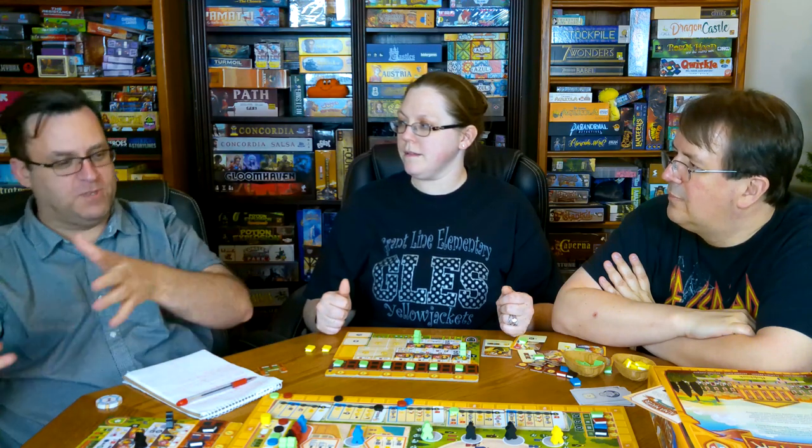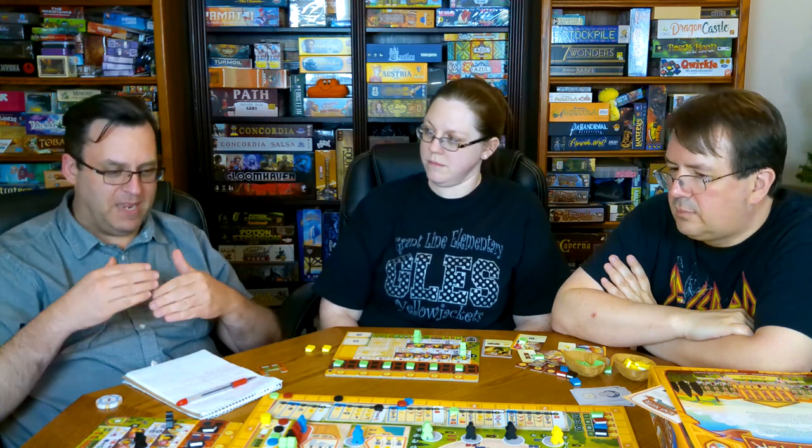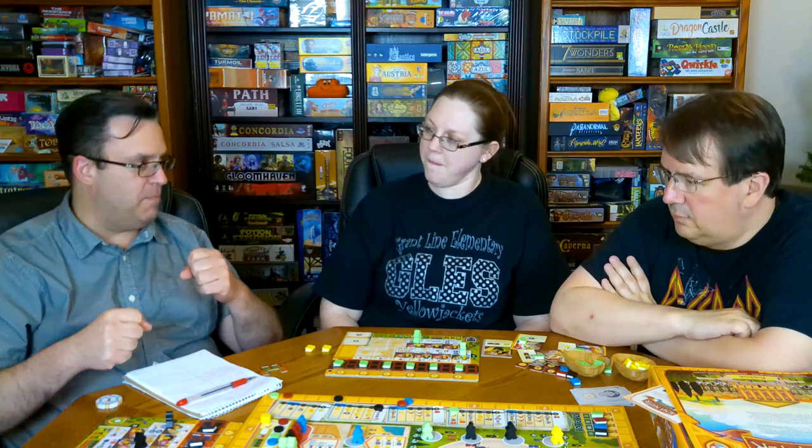It's important to understand that all the mechanics integrate really well. You need books to get students, you need students to get more books, and you need books and students to get professors. Money ties it all together — everything works well together. This game deserves multiple playthroughs because you learn one way to play but there are other strategies to try. Playing it just once won't give you the full impact the game can provide.